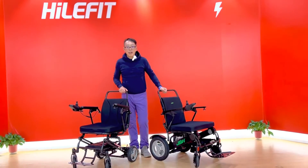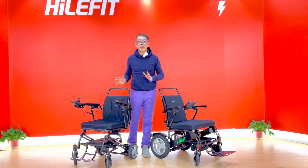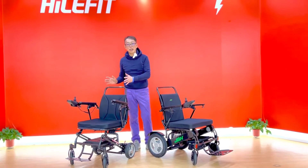Hello, my name is Kevin from JV Edge. Today I'm going to compare two different models of carbon fiber wheelchairs. This one is DC03, and this one is DC05.